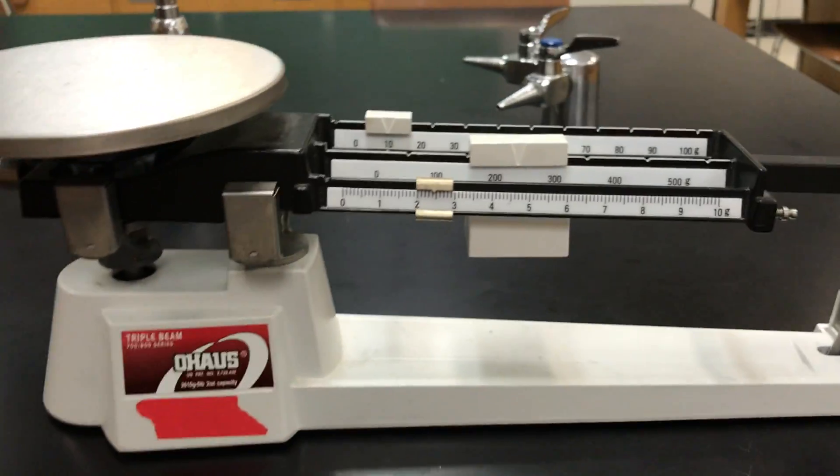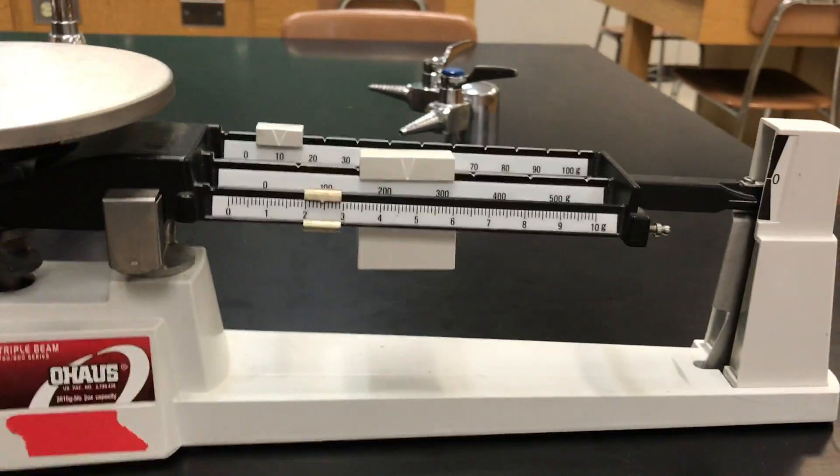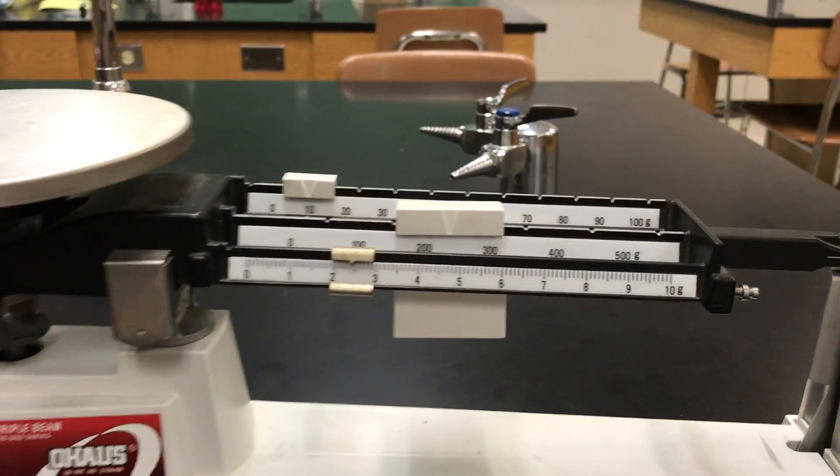Hey kids, today we're going to learn about how to use the triple beam balance. Let's dig right in. This is the triple beam balance, but before we actually learn how to use it, let's hear a story.